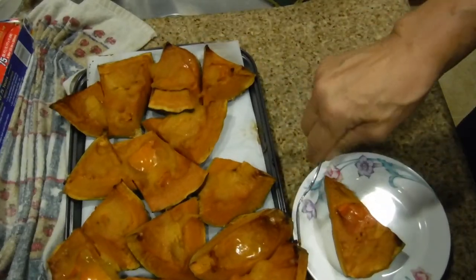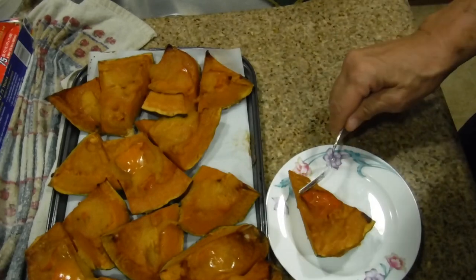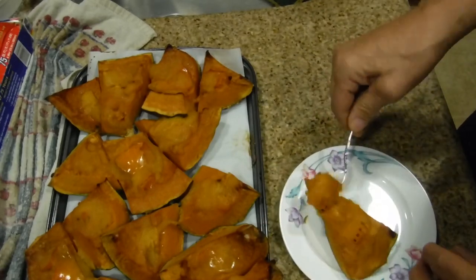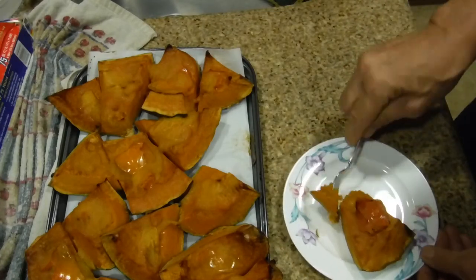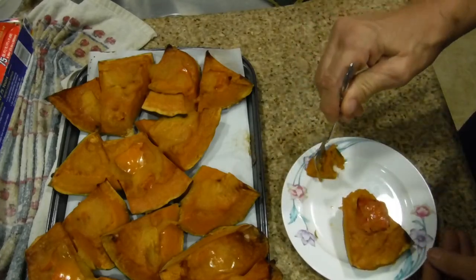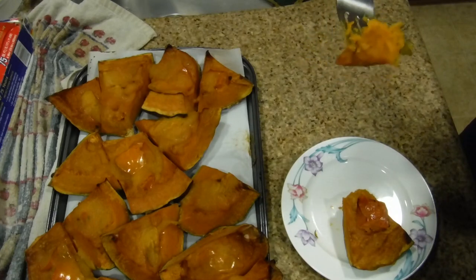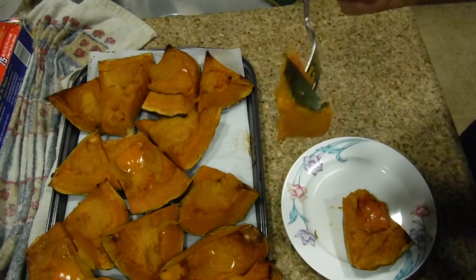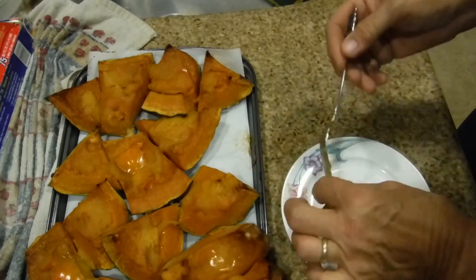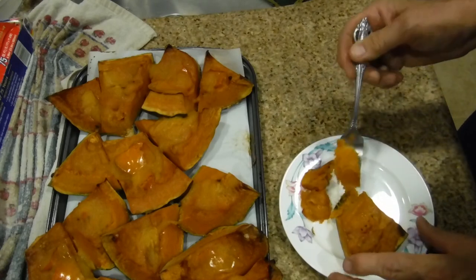Turns out the kabocha skin can be eaten, and so can the pumpkin skin. Use a fork — it goes straight down and you know it's ready. All of them are like that. Let's see what it tastes like. Push this back a bit so I can sneak in a plate. I'm going to grab this one here. We'll leave the persimmon behind and take a piece.